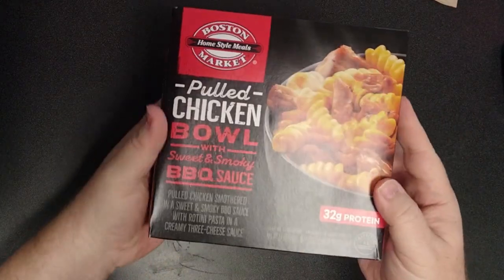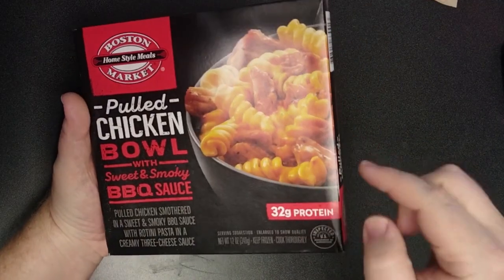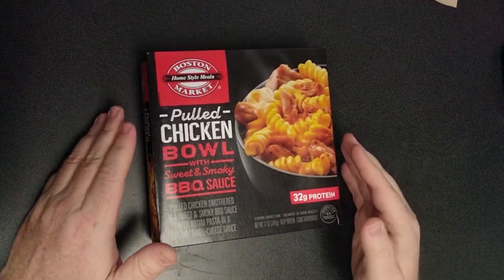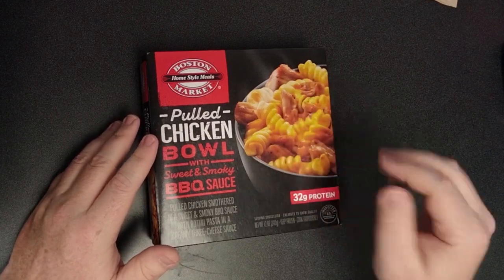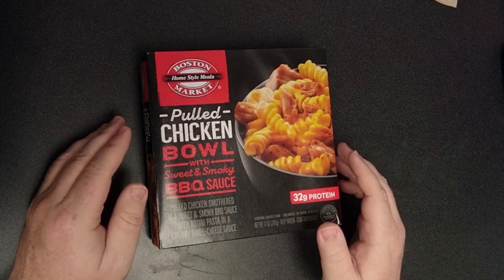Hello my friends! I'm continuing my journey. I've gotten now to the pulled chicken bowl with sweet and smoky barbecue sauce. Now you'll notice this is the barbecue chicken in the macaroni and cheese, and if you see my other videos, you know I have not had a good experience with pork added to the macaroni and cheese. I found them all to be disgusting and I've told everybody to avoid them.